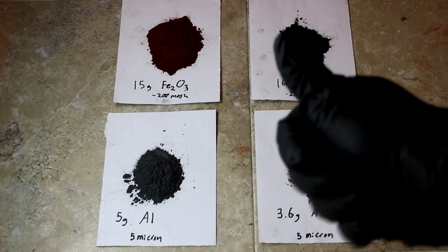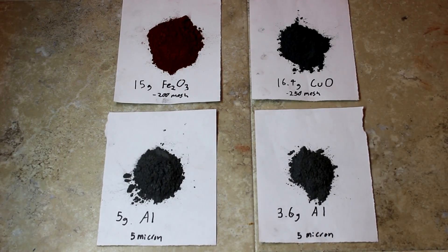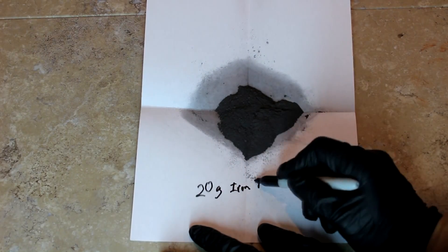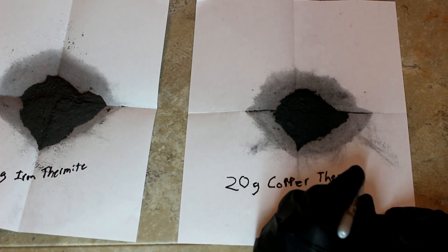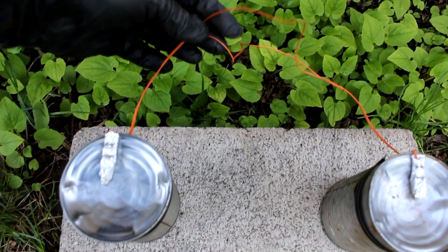Welcome back to Cody's lab. Today I'm going to compare iron thermite with copper thermite. I have enough here to make 20 grams of each, and the particle size should be about the same for both mixtures. I'm using an electrical ignition system to light both at the same time.